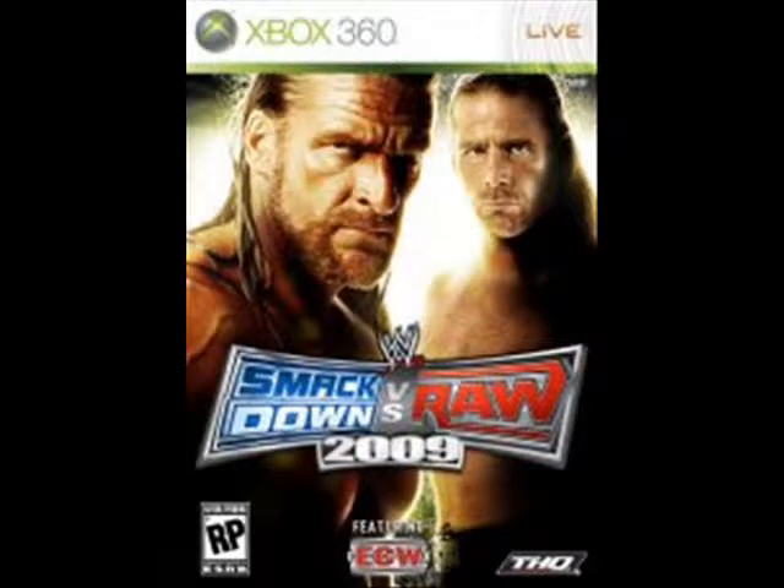It's DGSTheD with another review for you YouTubers out there for SmackDown Vs. Raw 2009 for the Xbox 360. This is another installation of the amazing SmackDown Vs. Raw series.